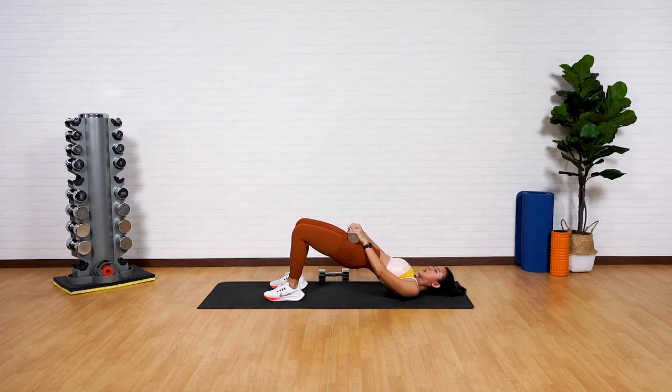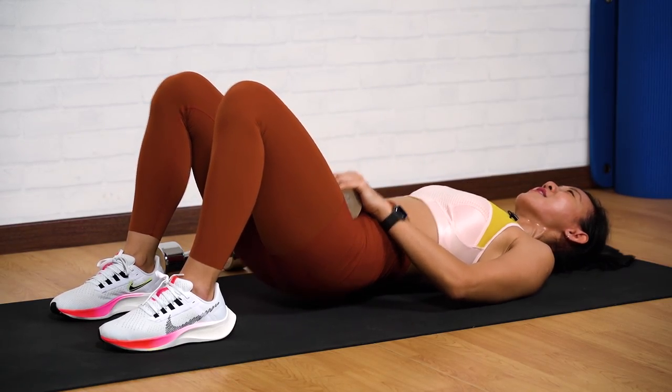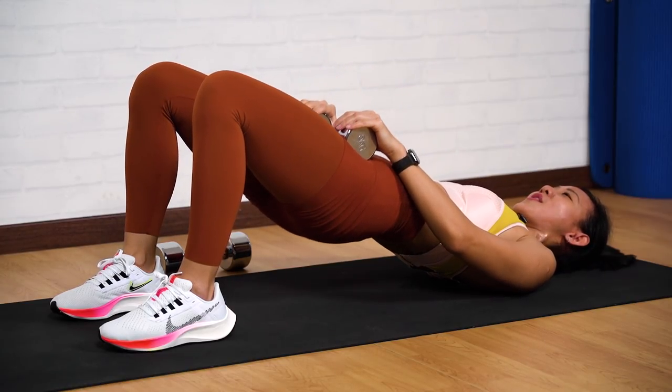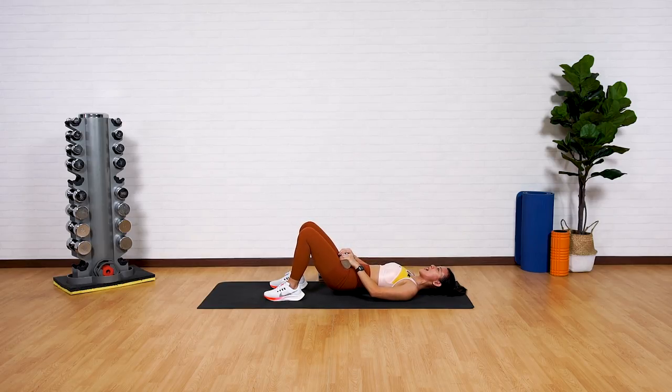Last four more — up, squeeze. Glutes on fire! That's two more — up, back down, and up.